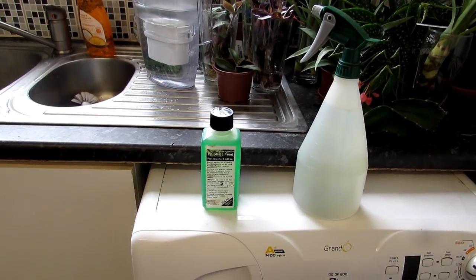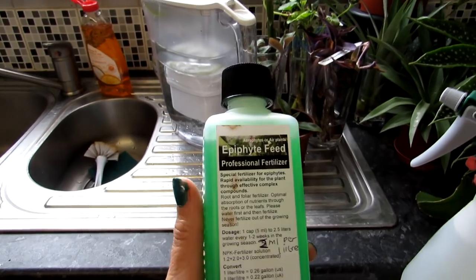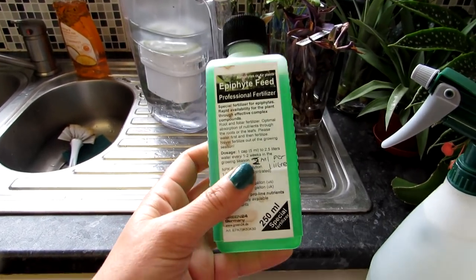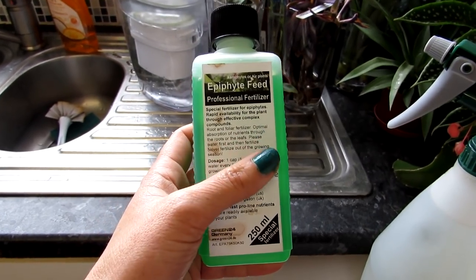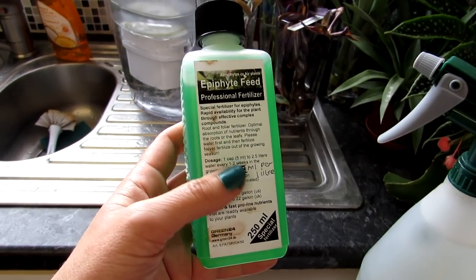Hi guys, it's Lynn here! I hope you're having an amazing day. Today I'm going to be feeding my Tillandsias, commonly known as air plants, with some new Tillandsia fertilizer that I got from Amazon. This is actually called epiphyte feed, but it's also good for Tillandsias and all types of epiphytic plants, including epiphyllums as well.